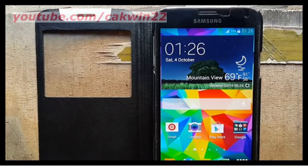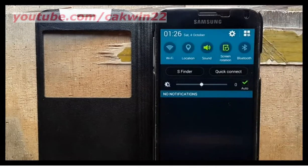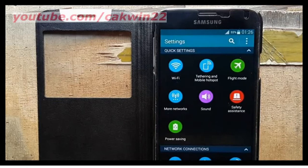To show the pedometer on the Samsung Galaxy S5 lock screen, go to Settings, scroll the screen, tap the Settings icon, and scroll down.